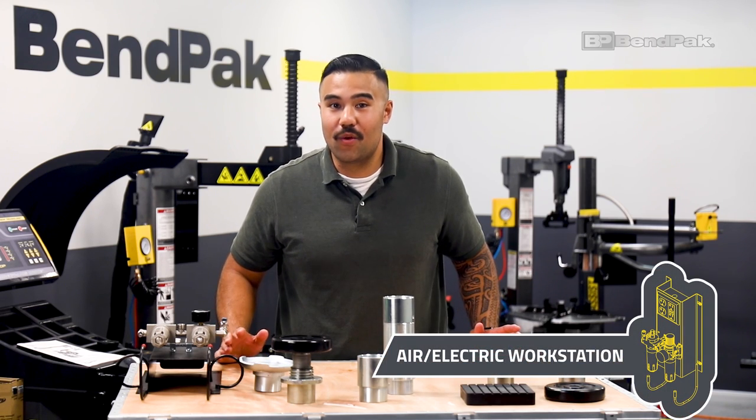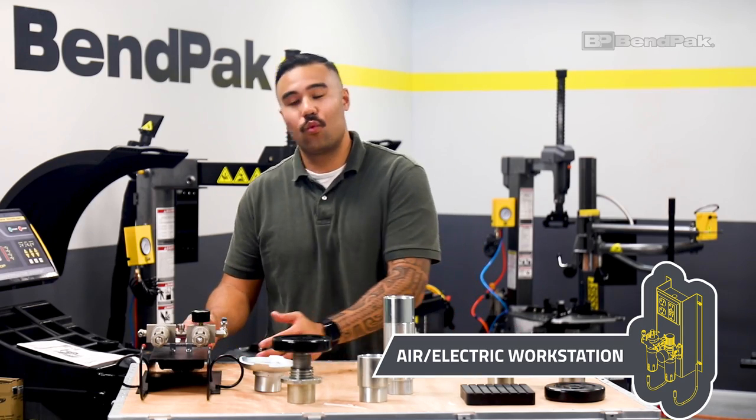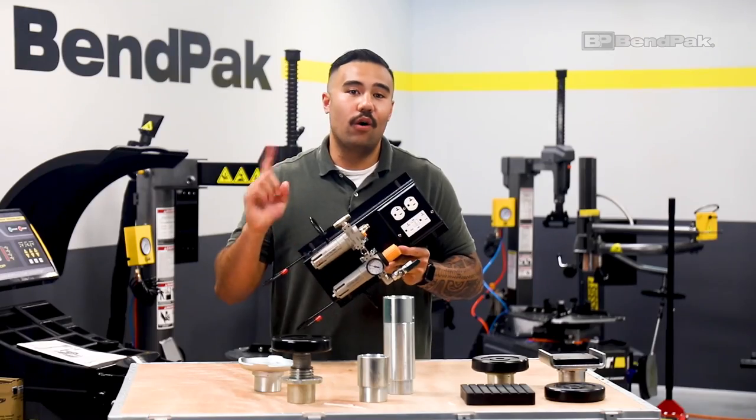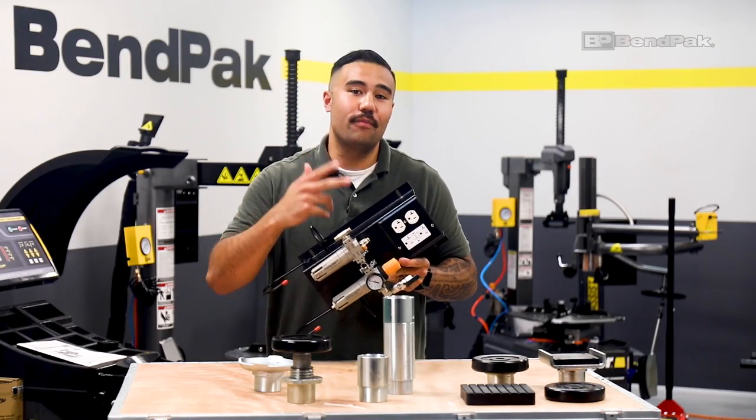Now we have the WSA-100, which is an air-electric workstation with four electrical outlets as well as two air outlets — one for inflating tires and the other for pneumatic tools. The unit installs right on the post of your lift.